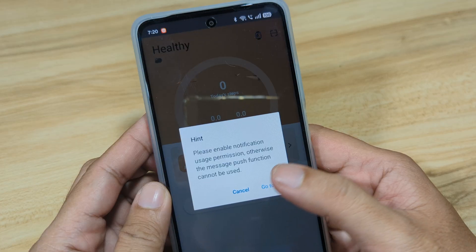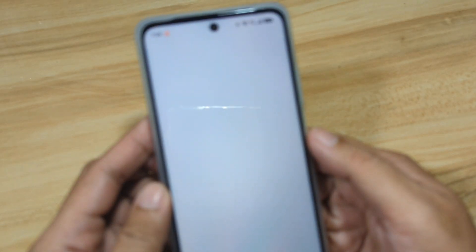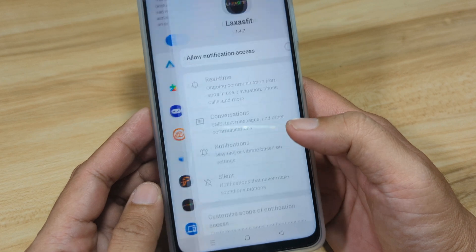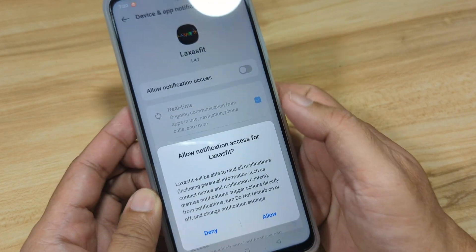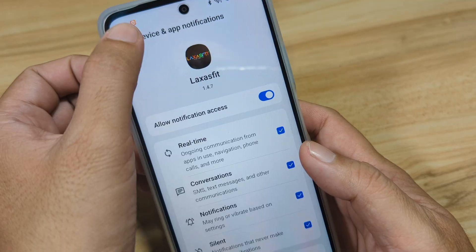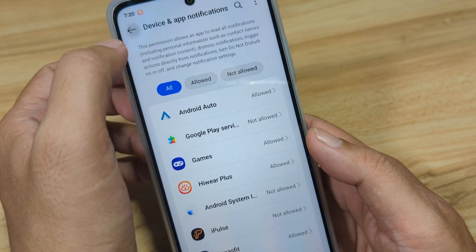Enable notification permission — go to set. Look for the Laksas Fit application, then allow. Notification access — allow. Go back, go back.